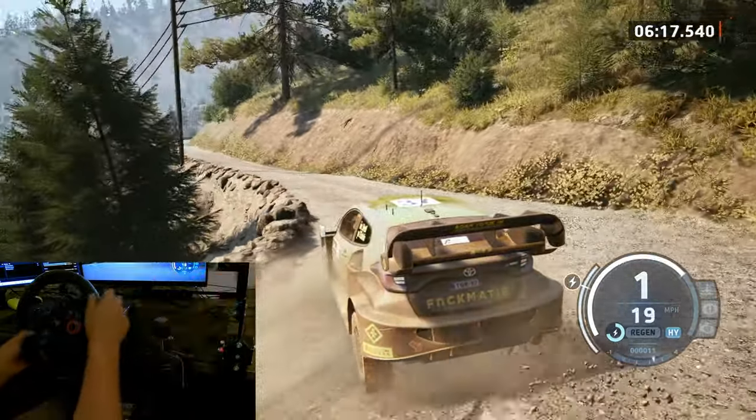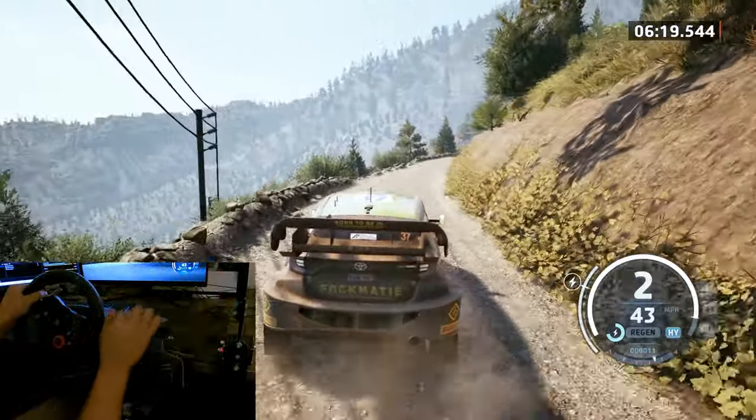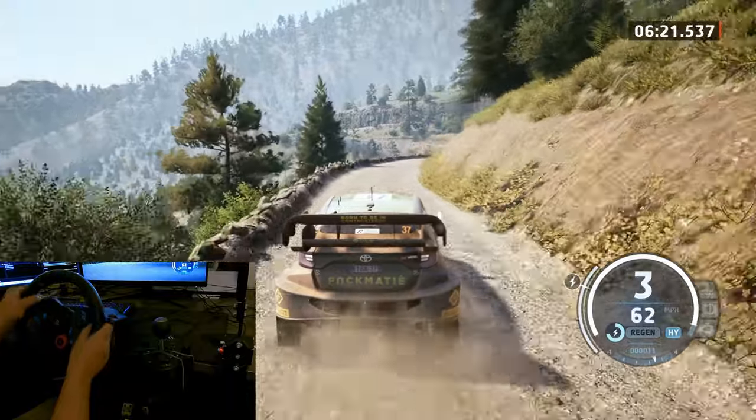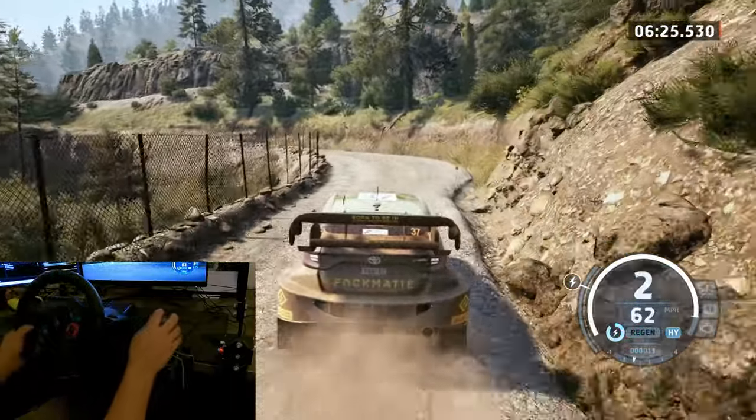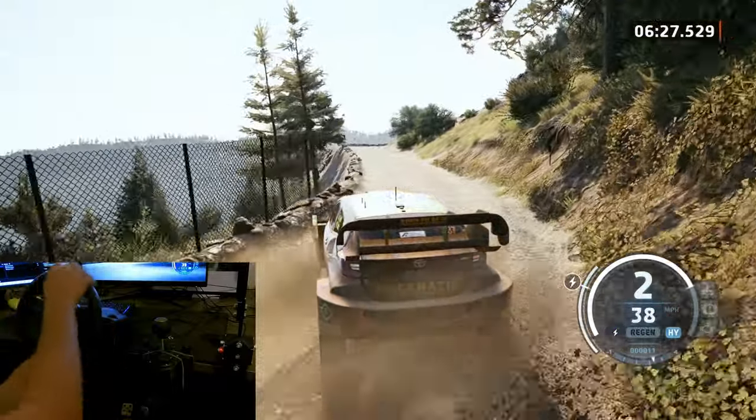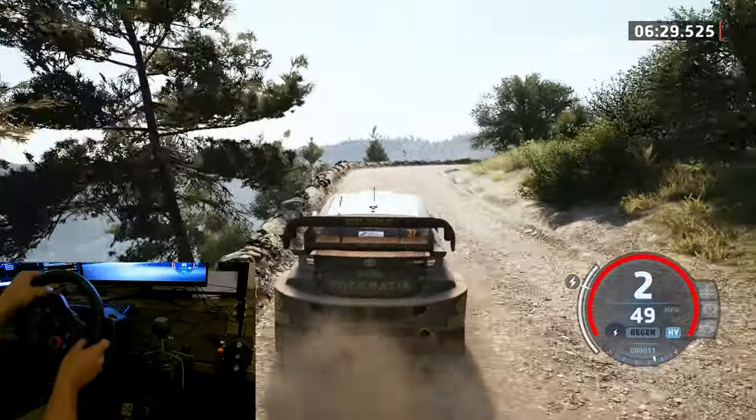And 6 right, on tightens. And 6 left. 50. 2 left. 50. 1 right, tightens. 1 right, tightens, turn. Square right and 5 left. 30.